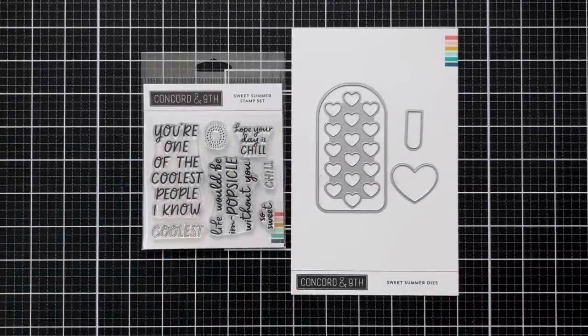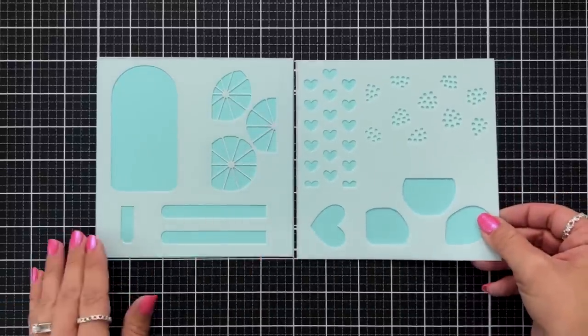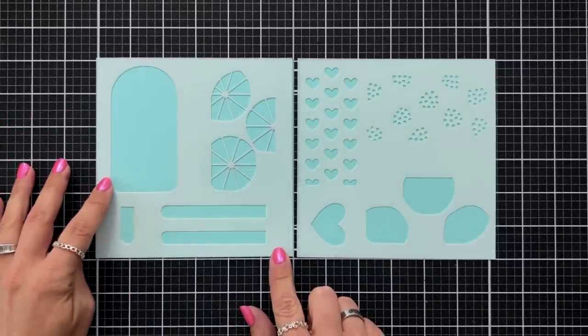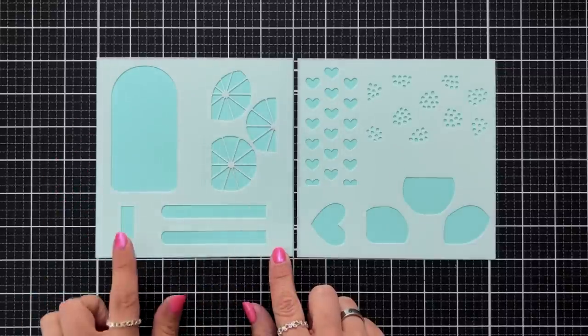The sweet summer stamp, die, and stencil bundle includes a sentiment stamp set with sentiments like you're one of the coolest people I know, life would be in popsicle without you, hope your day is chill, so sweet, chill, and coolest. We also have a coordinating die to die cut out popsicle hearts and popsicle sticks, and a coordinating stencil to create these cool treats. The stencil has elements you can add to your popsicle including fruit, hearts, a popsicle stick, and detail elements for the fruit. You could also use the coordinating sentiment set to add a sentiment to the inside of your popsicle.